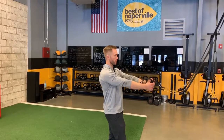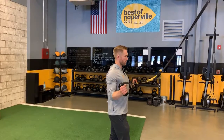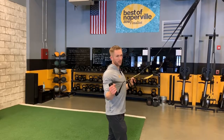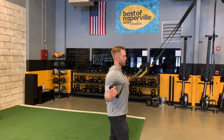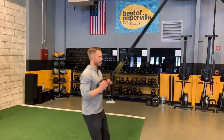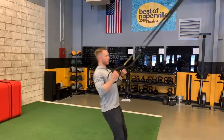We're going to pull yourself up — elbows stay attached to the body. We're going to pinch the shoulder blades together and get a slight external rotation with the arms off to the side, just like this. So pinching the shoulders together, arms all the way straight at the bottom. With the TRX here, just pinching the shoulder blades together.